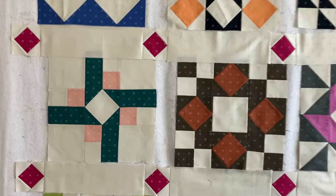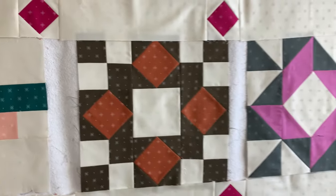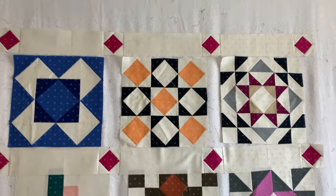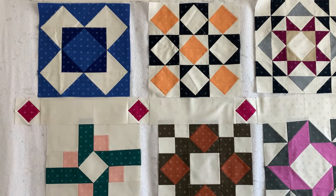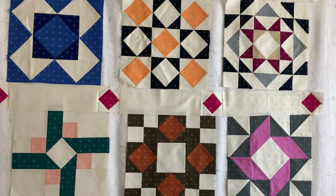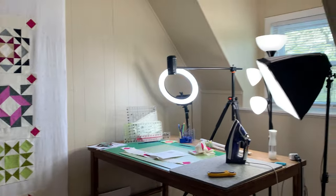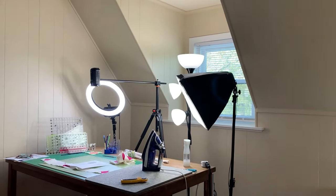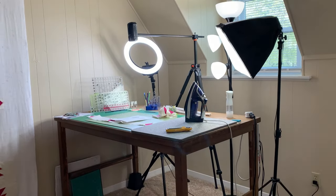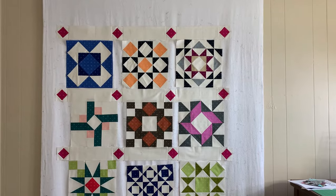We're going to sew the vertical sashings between and on the sides of all the blocks, giving us five horizontal sashing rows and four rows of blocks, then put those all together and add the border. I'll show you how to cut those if you want to cut the lengthwise grain. Here's my new setup — I'm upstairs with dormers; my little ironing station is where the camera is, along with my cutting board. It's still a little messy — I haven't gotten everything perfect yet.